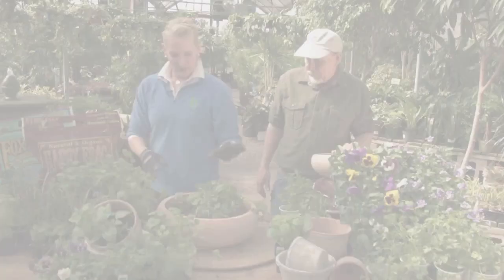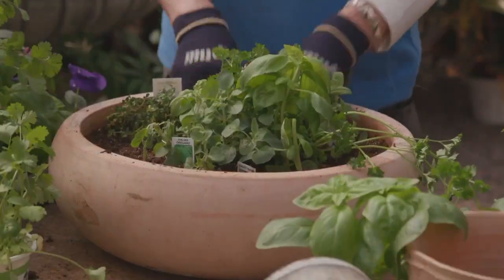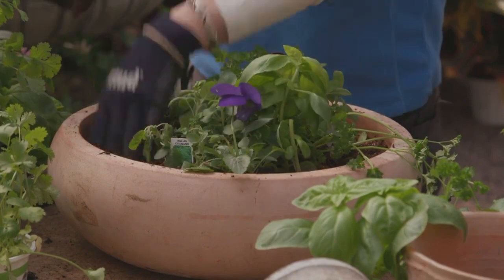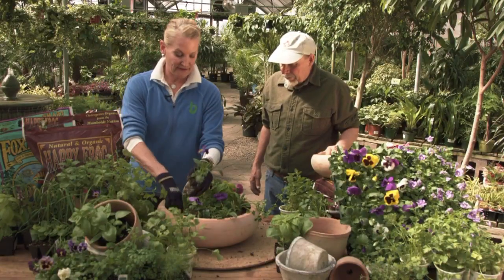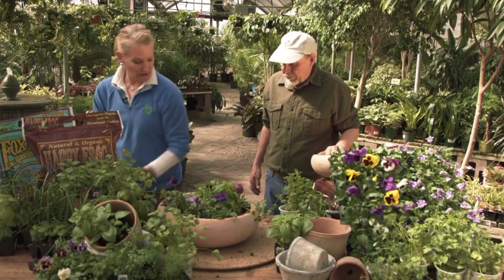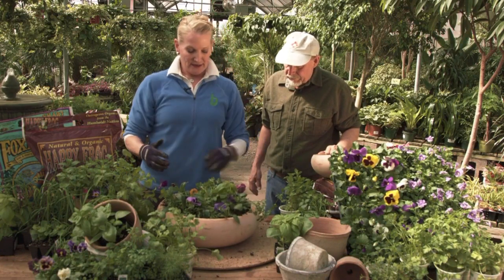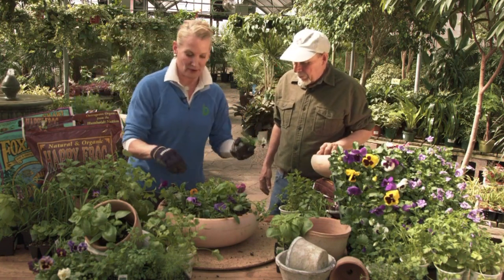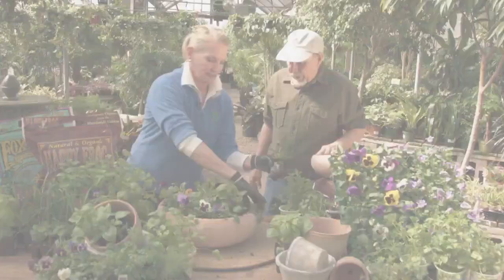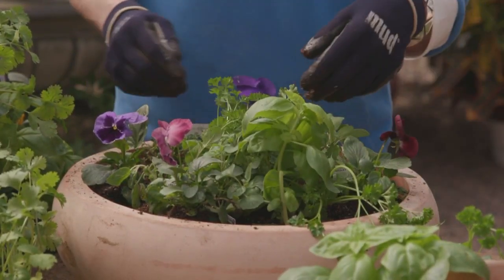So what are the empty spaces for? What's nice about these type of bowls is you can add beautiful color. This time of year we have beautiful pansies, and they're not only beautiful to look at, they're edible — they make a fantastic addition to this Italian cuisine bowl. It's just beautiful for a centerpiece; you can use the herbs and also have a beautiful floral arrangement for the whole season.